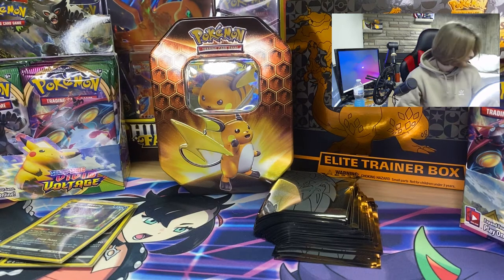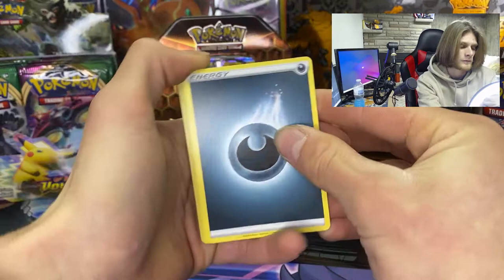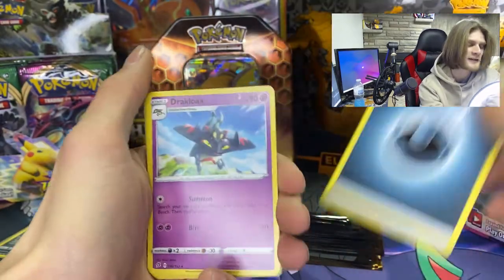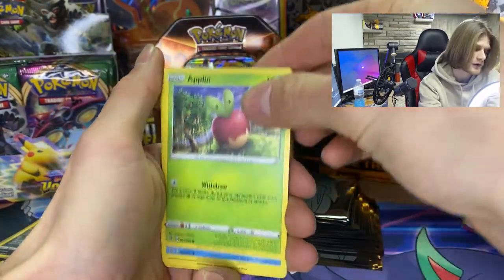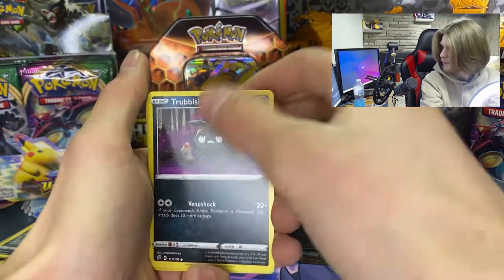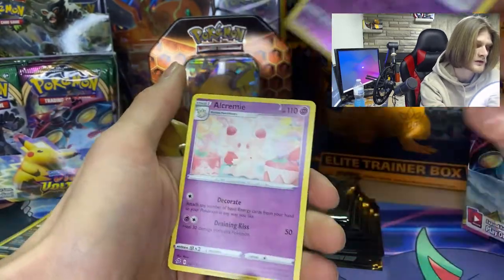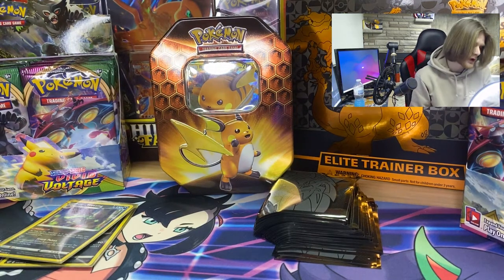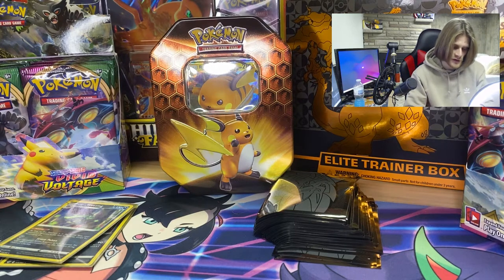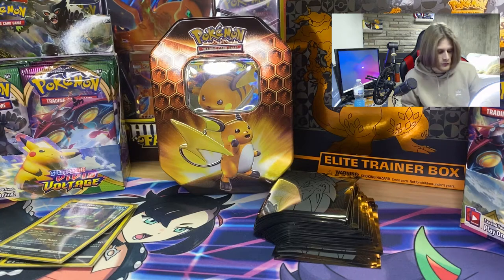Opening the Cinderace Rebel Clash pack now — another green card. Sorry about that, my phone died. We got a dark energy, Drakloak, Bronzong, Milotic, Squawkabilly, Applin, Time Pull, Trubbish, Helio tile, a reverse holo Sandygast, and Alcremie. Nothing good again. We got one more Rebel Clash pack, then three Sword and Shield packs after this — hopefully we can pull something good.